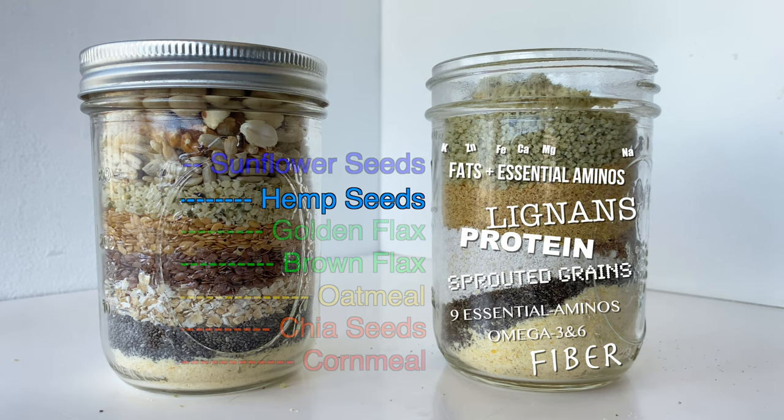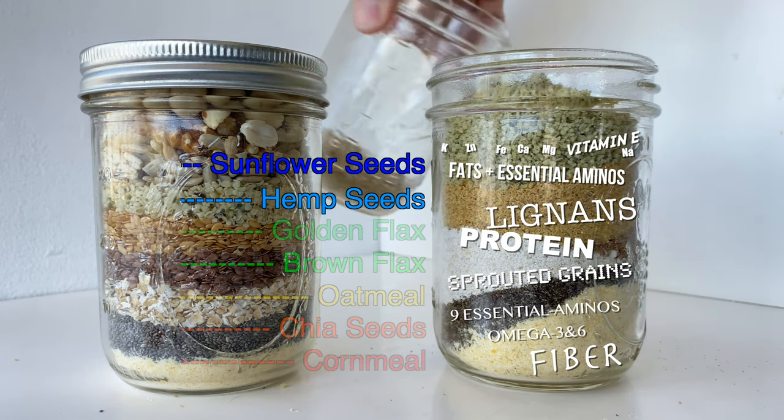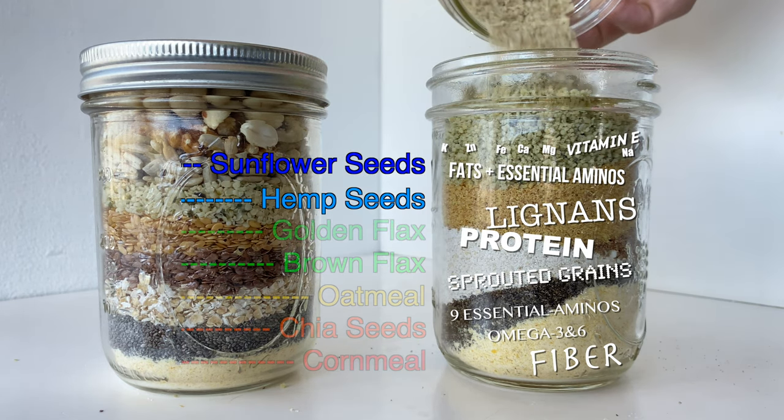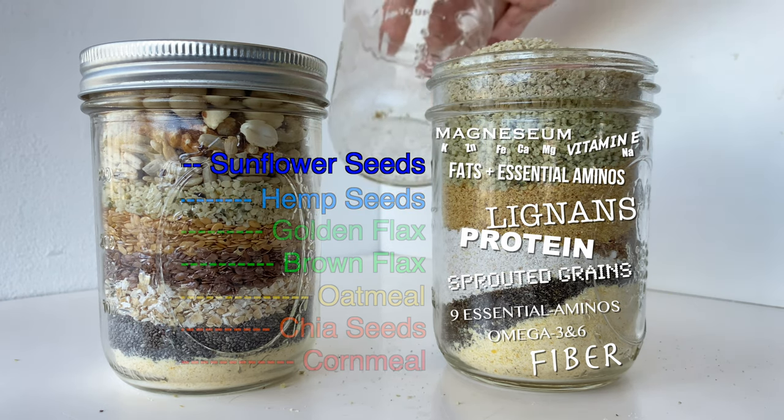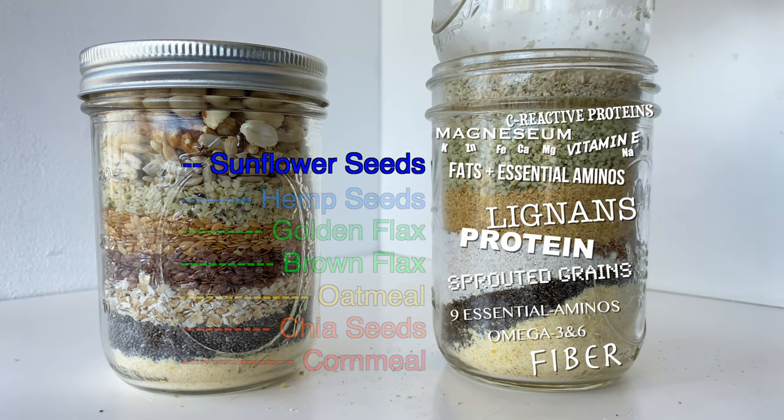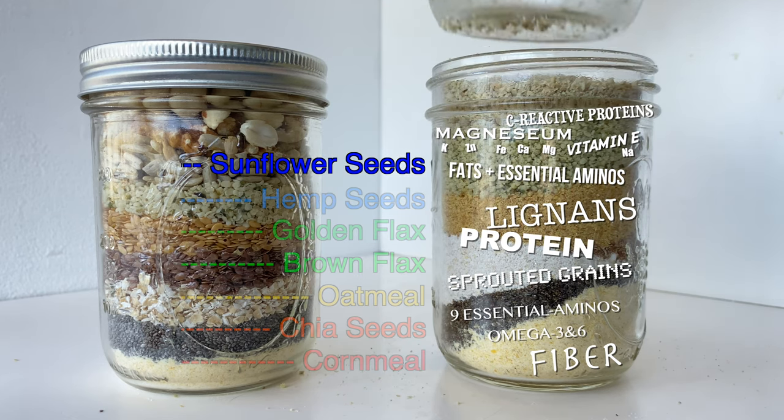Next is sunflower seeds. It's been shown that sunflower seeds have a high vitamin E content which can help reduce inflammation, and a high magnesium content which helps reduce heart disease. They also have a special protein-fat combo that might help reduce type 2 diabetes.